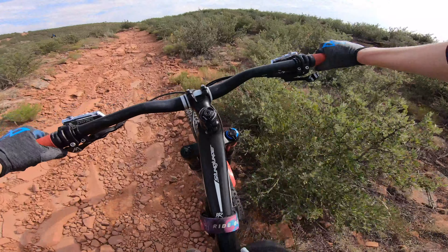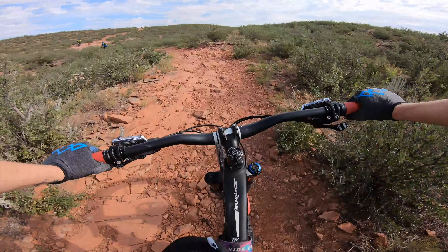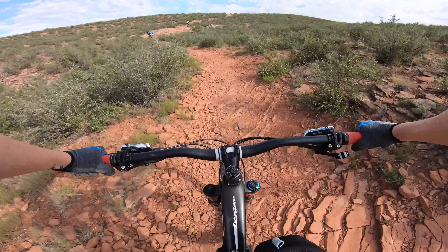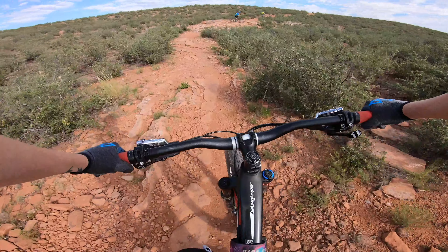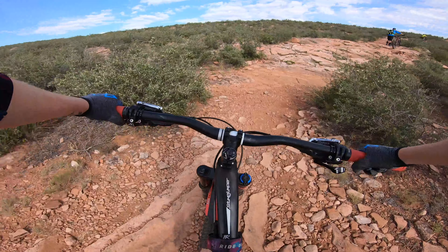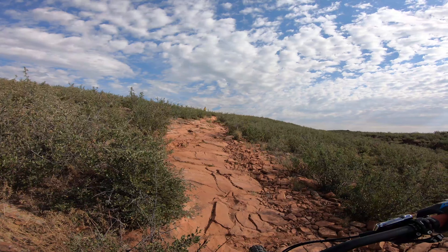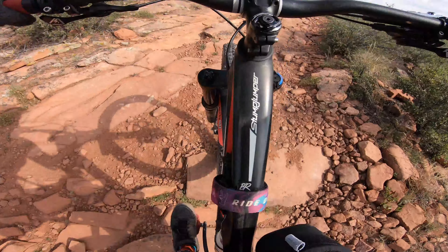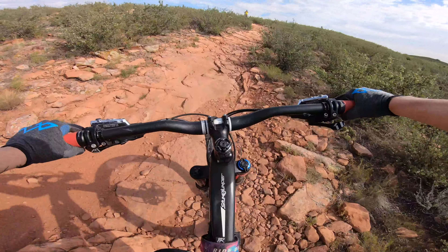I'm also super curious about the built-in stabilization feature with this GoPro. I've heard lots of good things about it, but the question is: is it as good as my gimbal? I might have to do a video where I directly compare the two on the same ride. All right, let's try this climb here. Lots of pedal strikes on this trail.